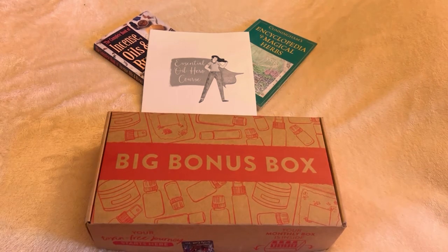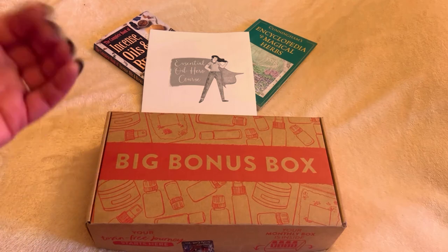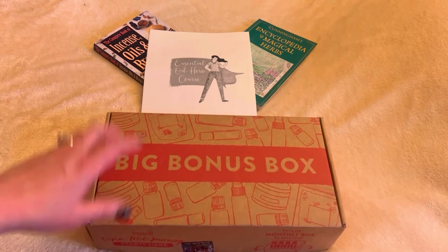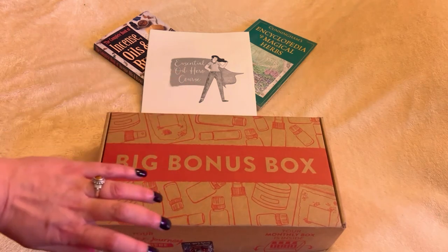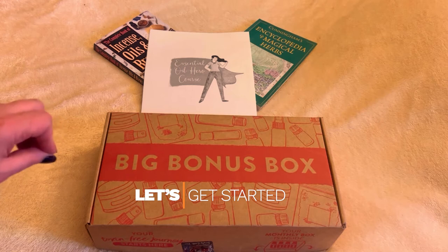Hey guys, welcome back to my channel. It's Marisa, and if you are new here, welcome to Marisa's Moonlit Creations. If you've been here before, thank you so much for coming back and joining me today. In today's video I am so excited — I am going to be unboxing my very first box from Simply Earth. This is the big bonus box, and inside there should be the March box as well. Let's get started right away!